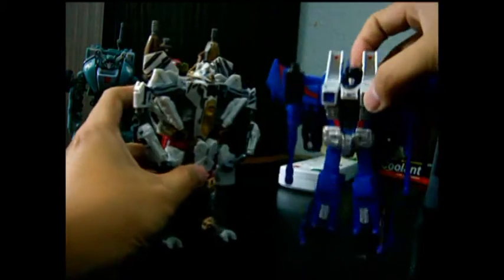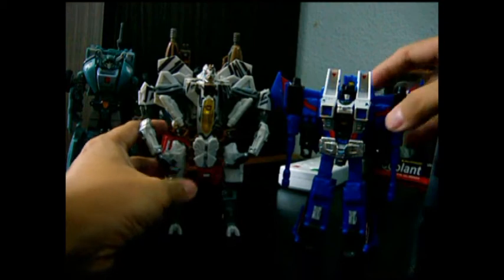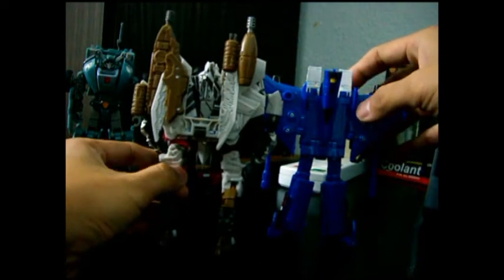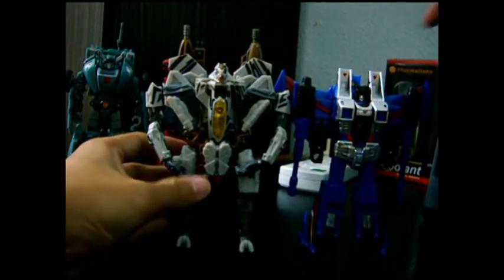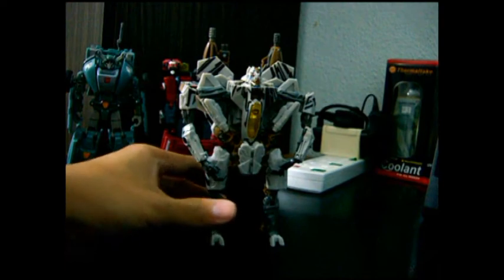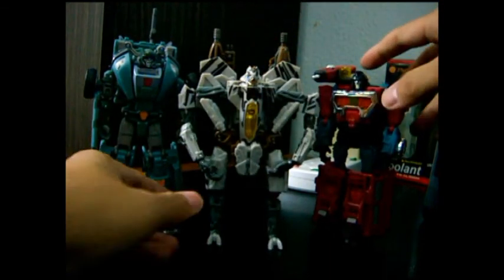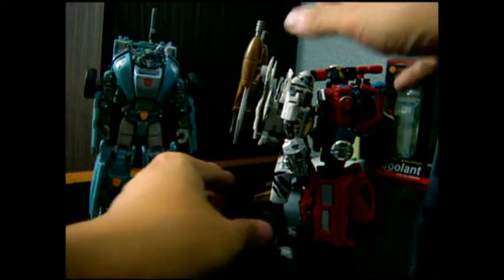And this is Thundercracker. Size comparison - Starscream to DOTM Starscream. There you have Kup and Perceptor. As you know, Perceptor is almost a similar height to Starscream.